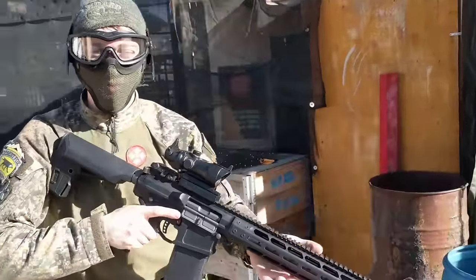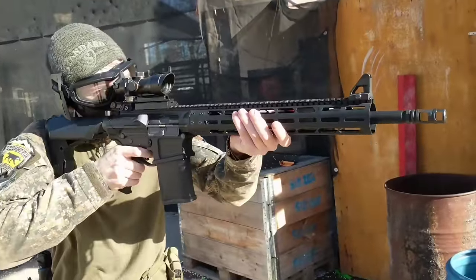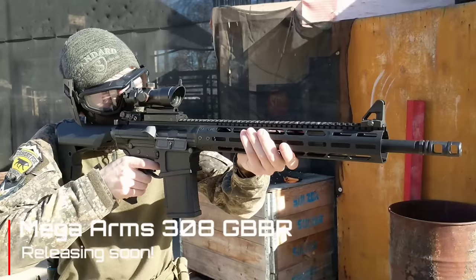With this one, it's like the weight to it and the blowback from it is incredible — that's amazing. And it's accurate; where I'm pointing the BB seems to be going, which is honestly what I look for in airsoft guns.